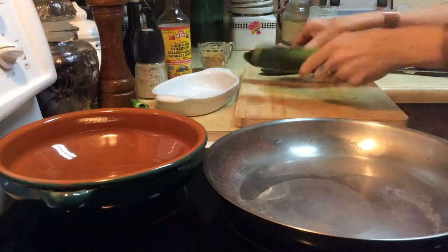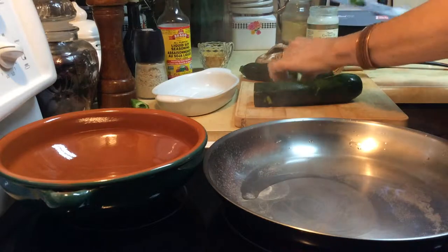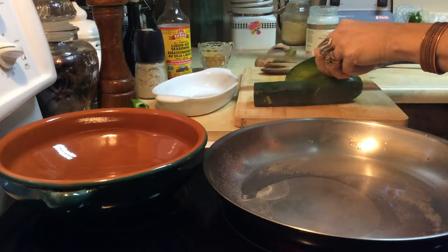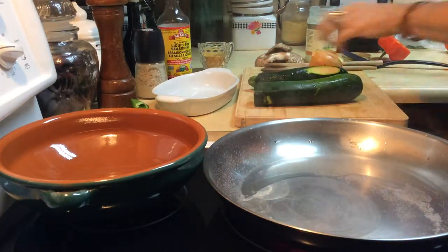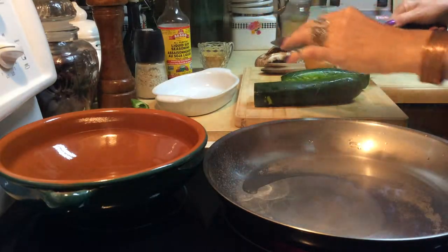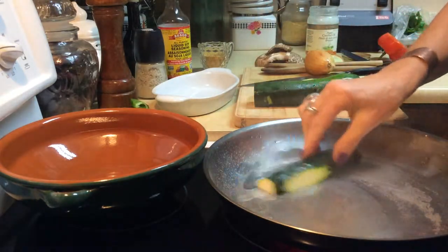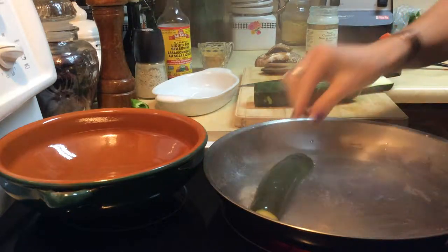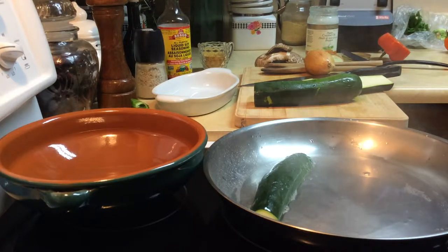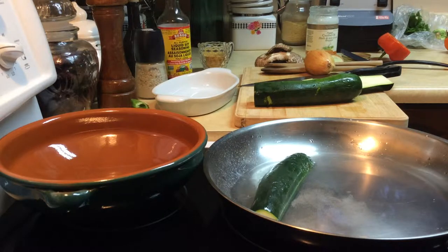I'm going to make some stuffed no-bake zucchini. I have a couple of zucchinis here in the fridge that kind of need to be used. I've got a little scratch on this one — I must have stuck it in with the fridge door too tight. Anyway, you just trim your zucchinis like this, and the way to make them stuffed really quickly is to get them in your frying pan with just a little bit of water and try to steam them really quick.